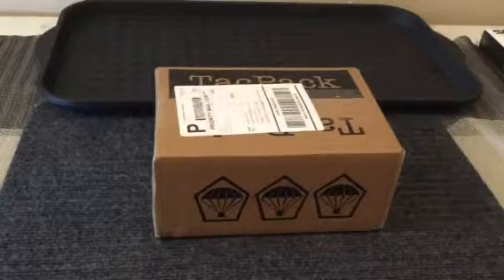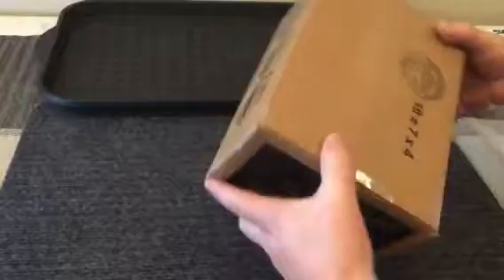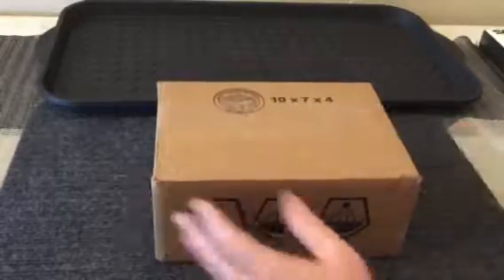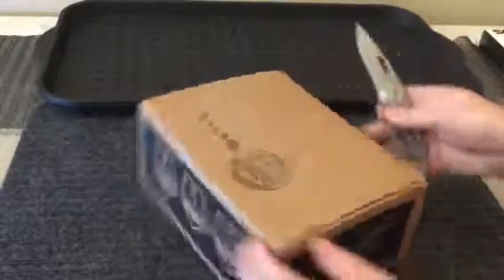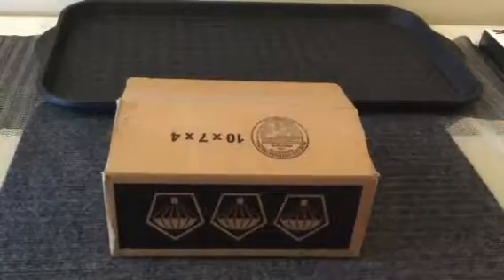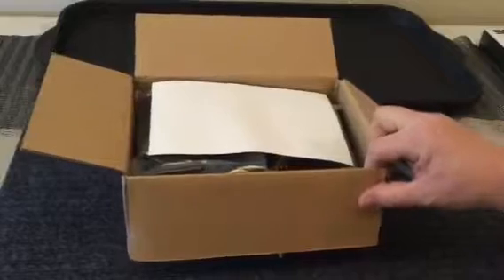If you've seen other reviews on this, it seems like most people say to open it from the back. This comes in a 10 by 7 box, and I'll tell you, this box was a little bit smaller than what I was anticipating in overall dimensions, but that's fine. You can leave in the comments below if you guys have had good experiences with these kinds of subscription boxes — we're kind of new to this here at Kerr Outdoors.